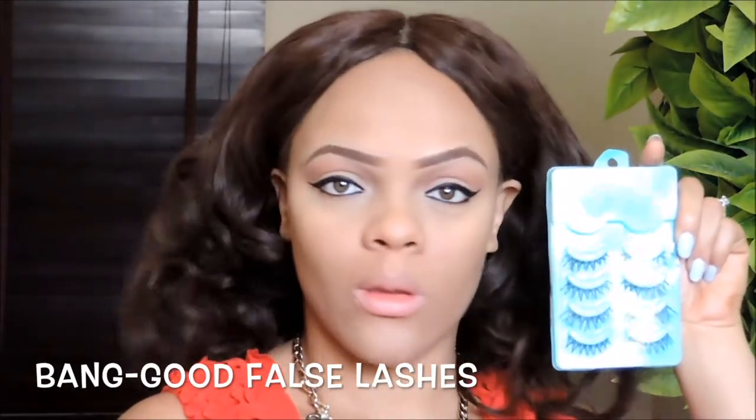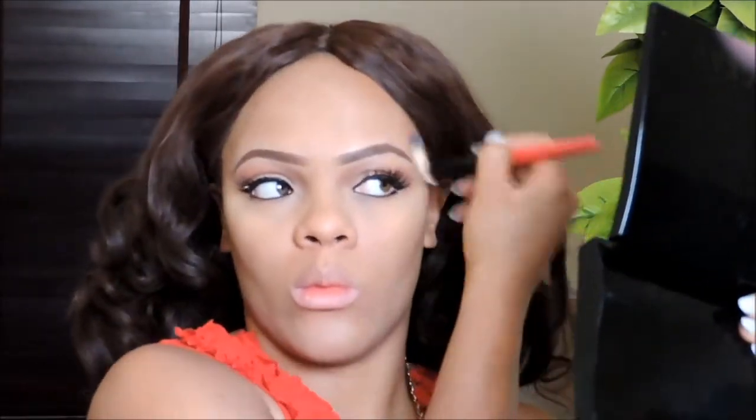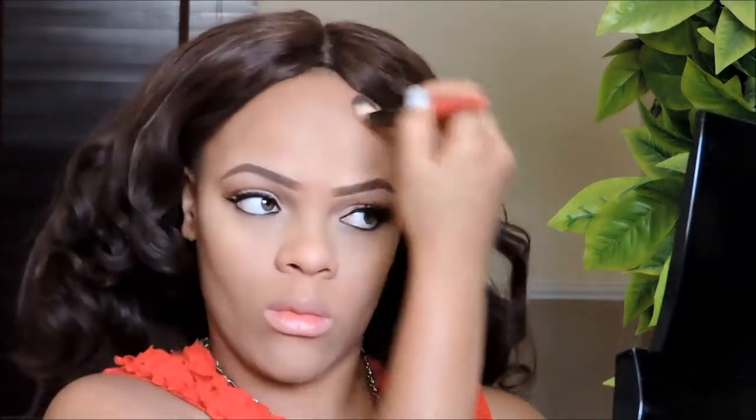For falsies I'm using this one from Banggood — it's a really affordable pack of false lashes, very cute. Then for my bronzer I'm using the Milani bronzer to contour the sides of my cheekbones and the top of my forehead, just to give my face a slimmer look.